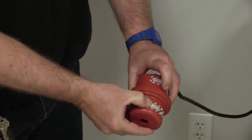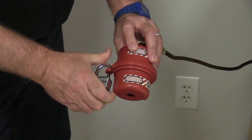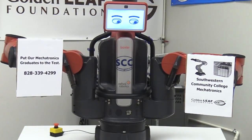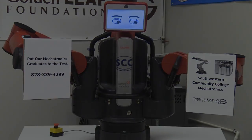This gives graduates a good foundation of knowledge to be able to self-teach themselves about any equipment, policies or procedures you may have at your company. Contact Jim Thalvo, Instructor of the Mechatronics Program, and put our graduates to the test.